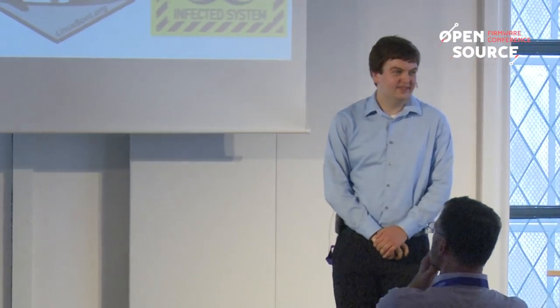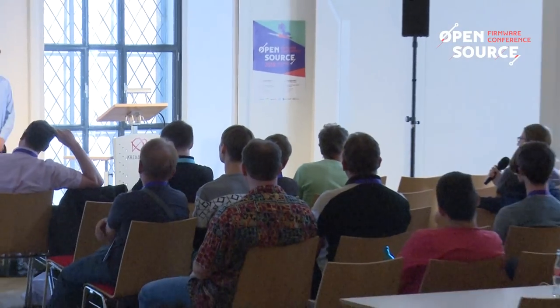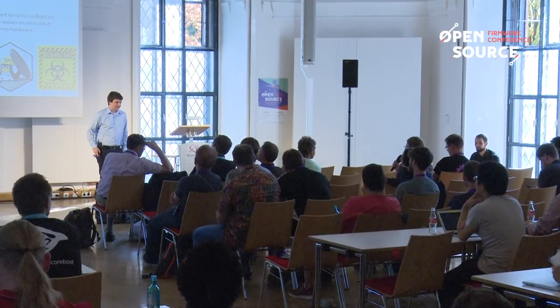Any questions? Thanks a lot for the talk — it's definitely a very interesting project, and the idea to make use of Linux and all of its capabilities is a good one.